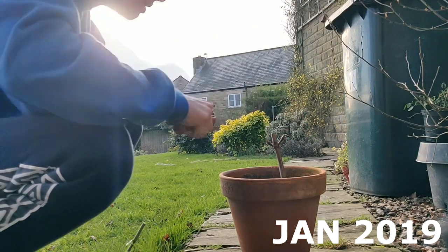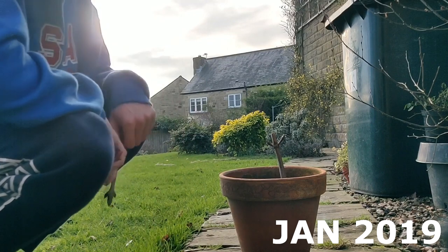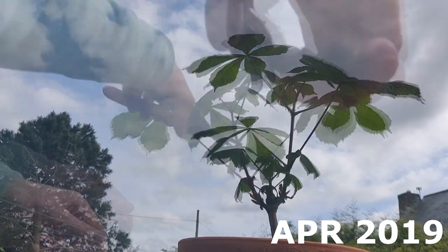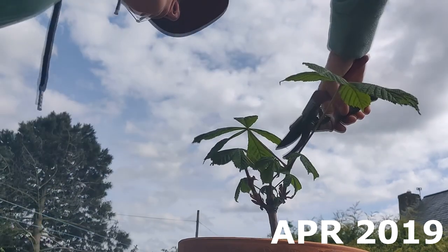As you can see in this clip, in January 2019 I did a trunk chop on the bonsai to reduce the height. I then let it grow out during spring and trimmed it down to prevent it from growing any taller.